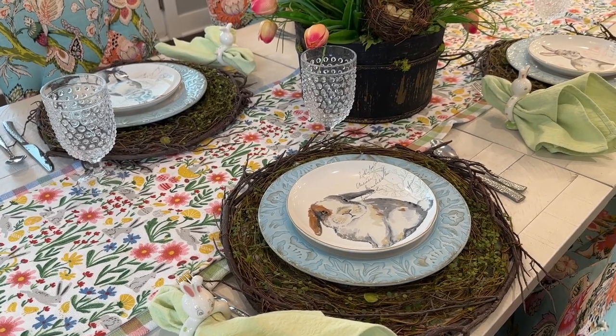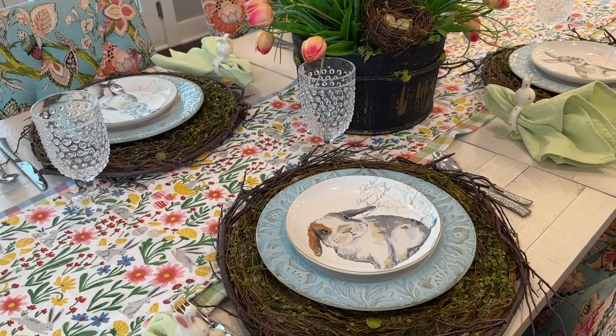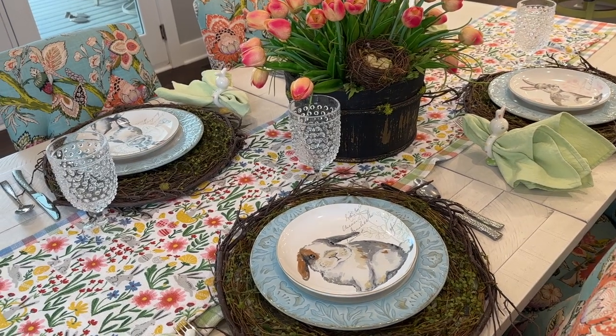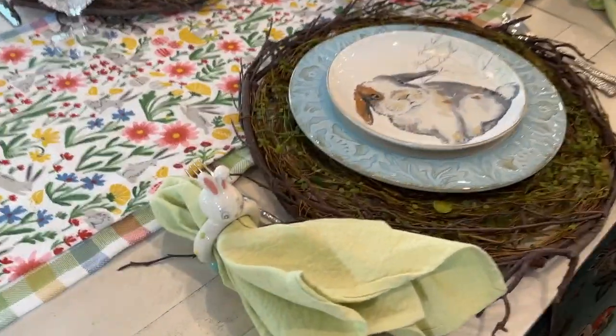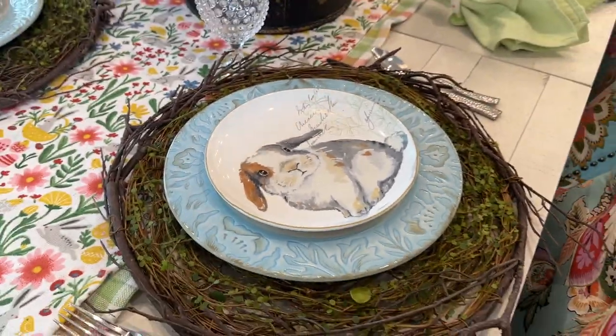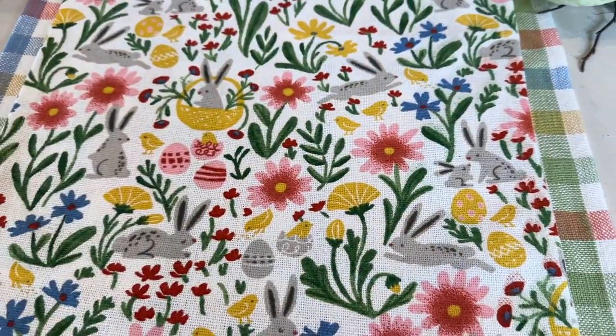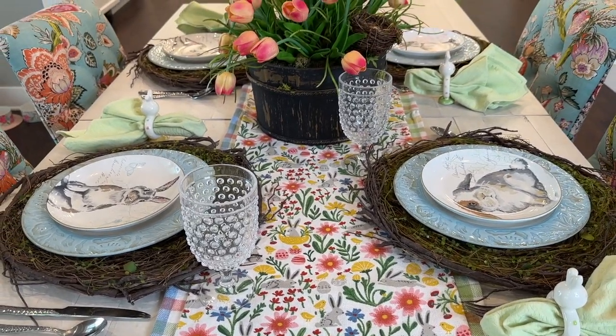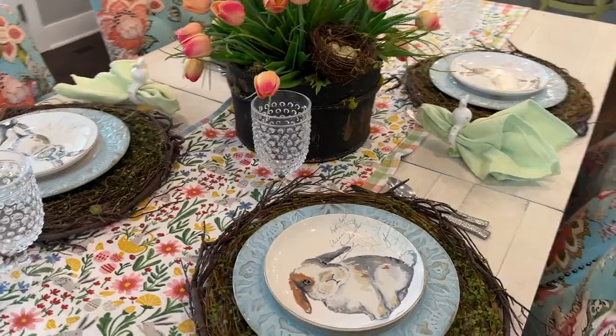I'm going to make two quick changes here to take it from Easter. Let me see if you can guess what they are. If you guessed changing out this little bunny here and changing out my luncheon plate bunnies, you are right. I don't have to change anything else, but I will show you a further step. First, let's start with what you would have to do to just get this off of Easter. I'm going to take the Easter bunny plates off the blue plates and replace them.